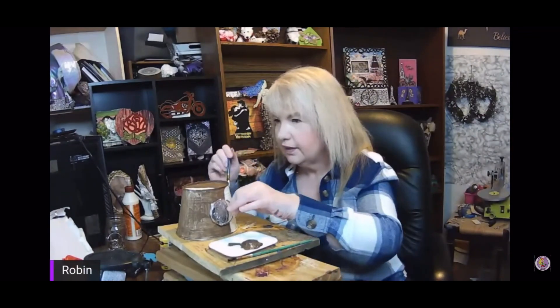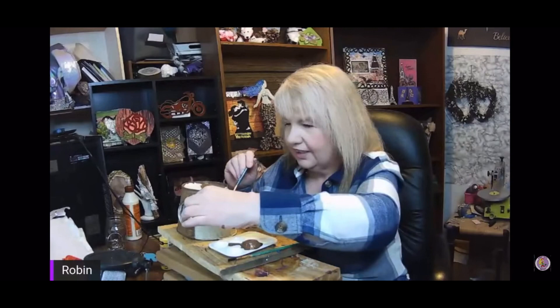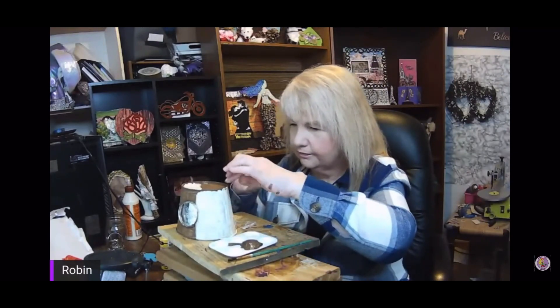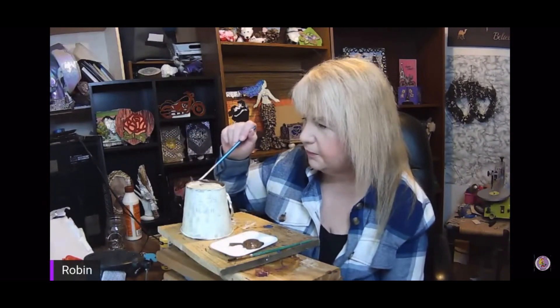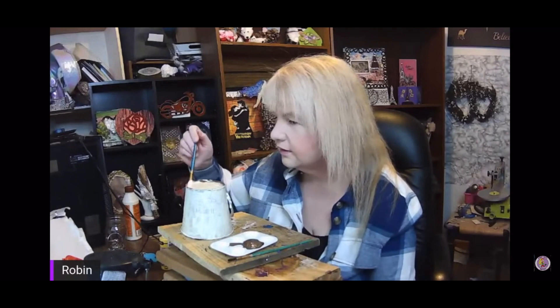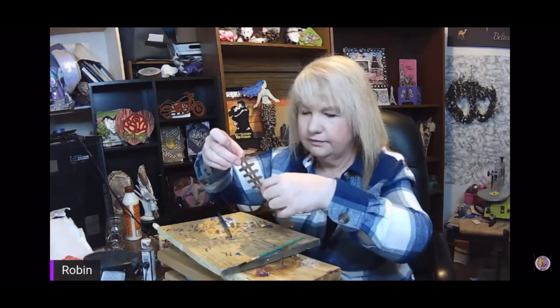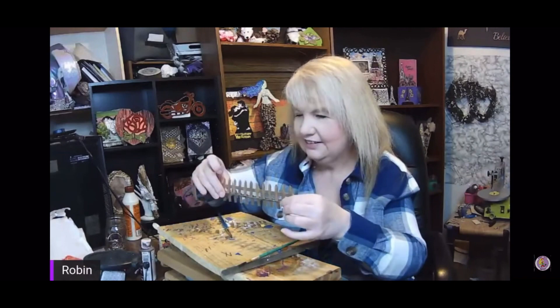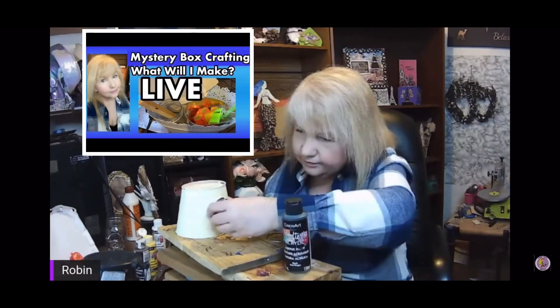My viewers from my live stream insisted that I stain the wood. Luckily I had gone to Michaels and gotten one of those $5 grab boxes, and inside was a whole bunch of stain. I used a really pretty brown stain on the roof. For the planter, which was going to be my birdhouse, I mixed white paint with a little bit of yellow to make a really pretty cream color. Once that was fully dried using my hair dryer on a cold setting, I found a little fence from Dollar Tree and cut it in the middle, put the two pieces together with hot glue, and painted it brown.